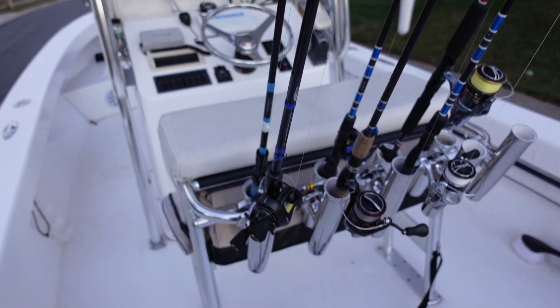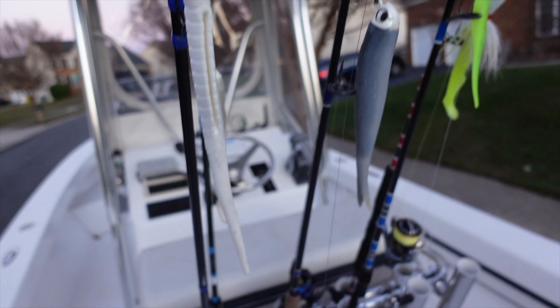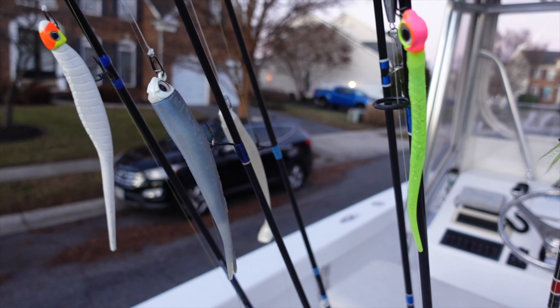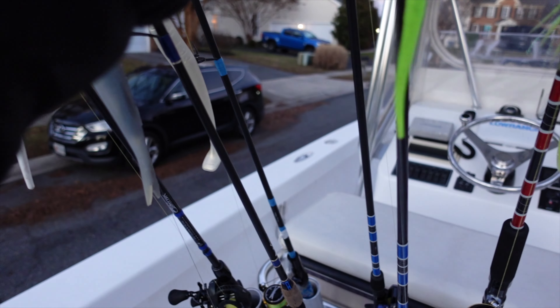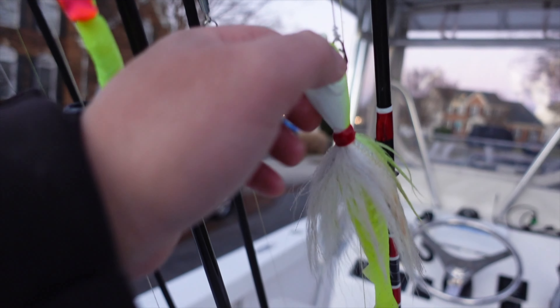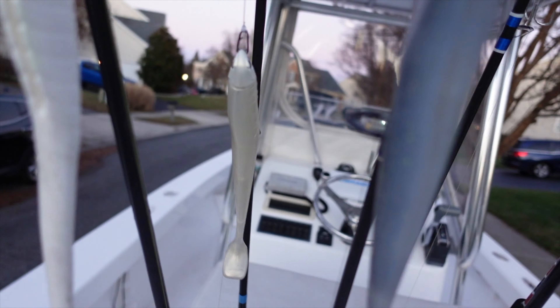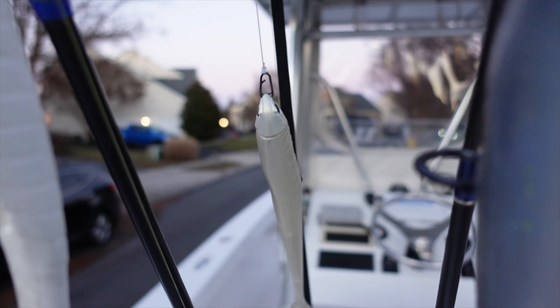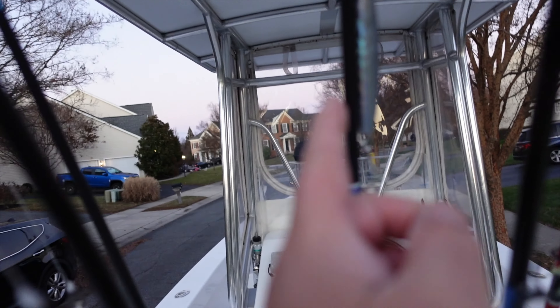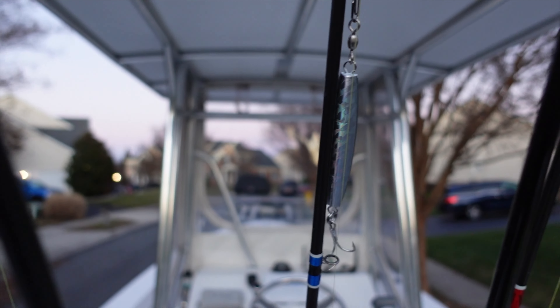And here are the rods. The reason I like to have so many rods available — you can see here I've got different baits. If I wanted to use this NLBN, I can pick it up. If I want to downsize to a BKD, I could do that. Or go big with this Spro-type jig. Or go back to another NLBN there. This is a Big Boss BKD. And there's a diamond jig, which is really great for super deep water.